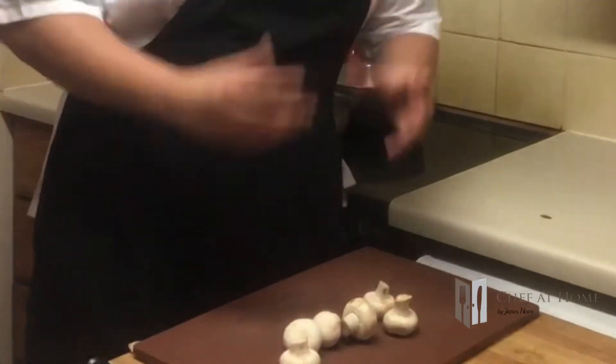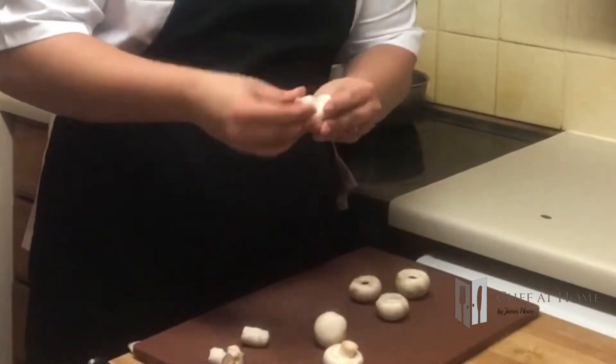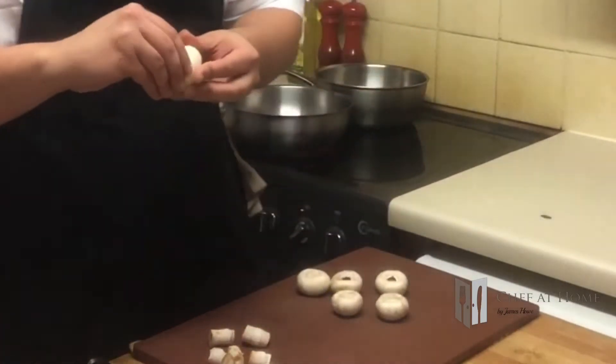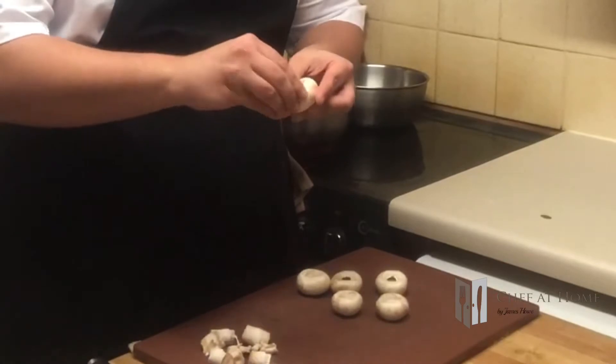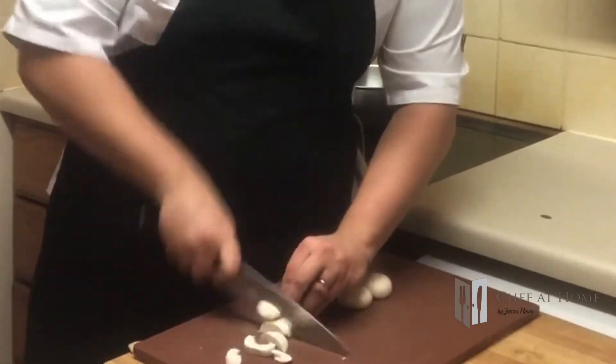Now we're going to move on to our mushrooms. Got some nice button mushrooms here. Just pop these stalks out — they can be discarded. And I'm just going to peel the outside of the mushroom. The reason for this is: one, it makes it easier to clean and make sure that I've got all the grit off the mushroom; and two, you don't get a weird texture in the dish that will sometimes look like a hair has landed in it, which in fact is just a gill from the mushroom. This helps stop all that. So I'm just going to slice them — nice chunky slices, not too thin, don't want them to disappear. Still get a little bit of a bite in there. Then pop them to one side, ready for later.